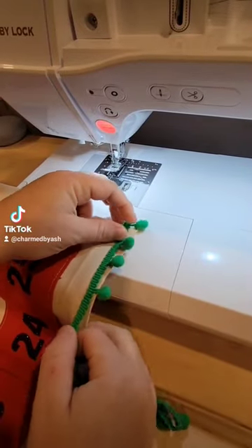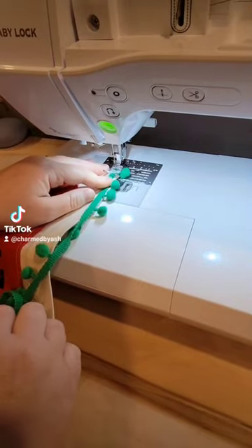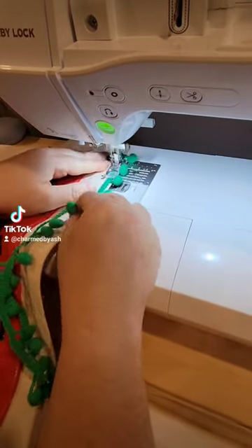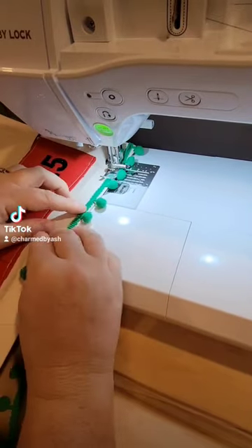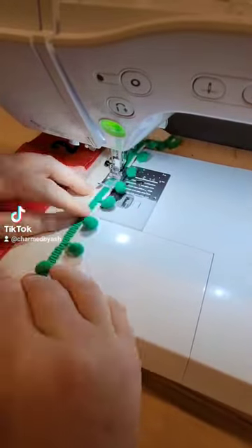Hey guys and happy holidays! I know a lot of you are celebrating Thanksgiving this weekend — how fun! Of course, over in Canada we celebrated that a month ago, so it's just a regular day for us. But I wanted to do a fun sewing tutorial for you guys, so I made an advent calendar.